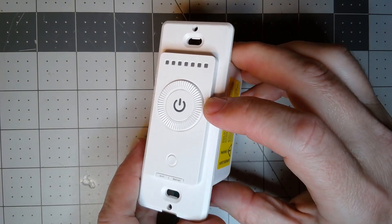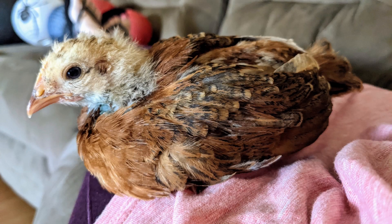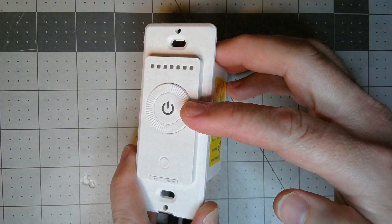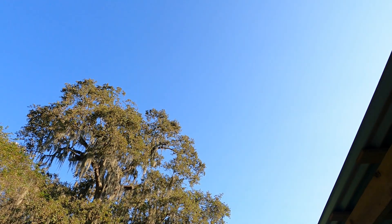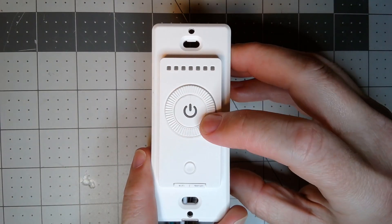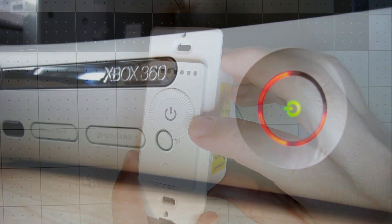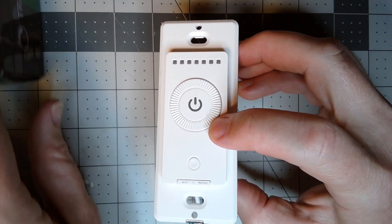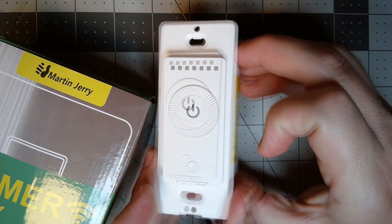So we're checking out this new device here. What is it? Is it a bird? Nope. Is it a plane? Nope. Well, is it a volume knob or maybe a gaming system button? Nope. It's the new Martin Jerry Dimmer. And yeah, it does have a rotary wheel to it. Let's check it out.